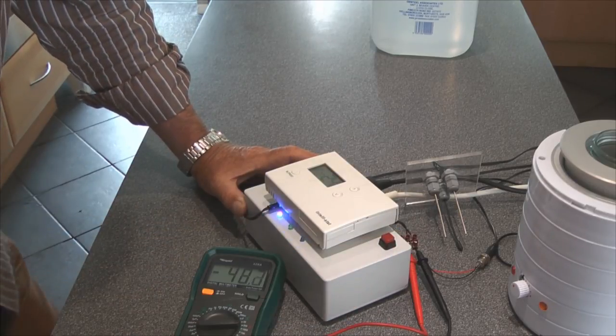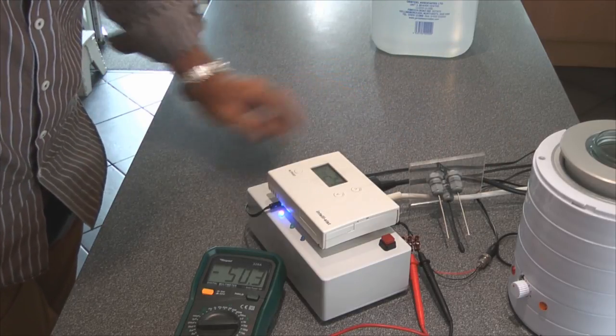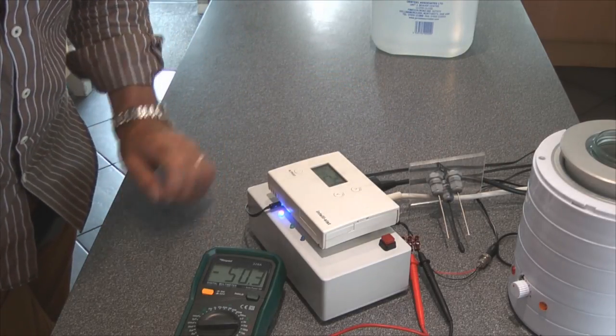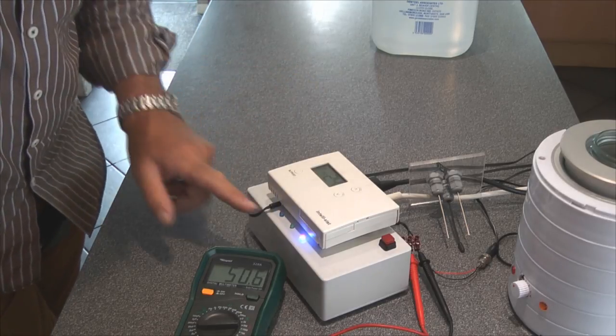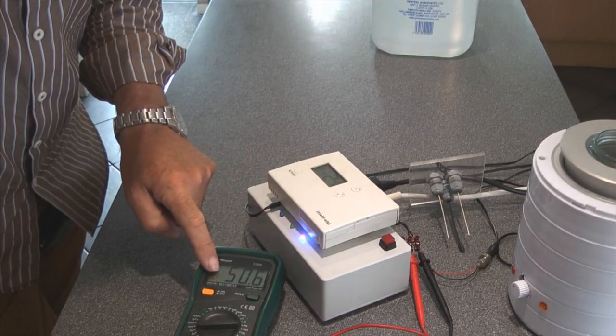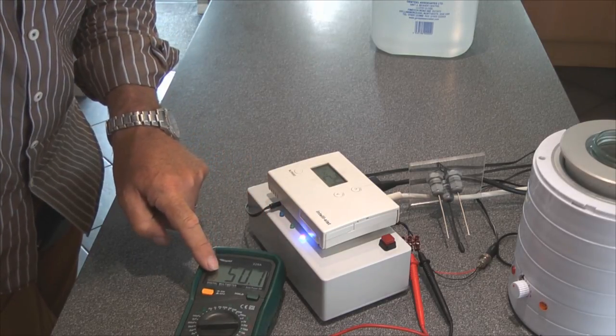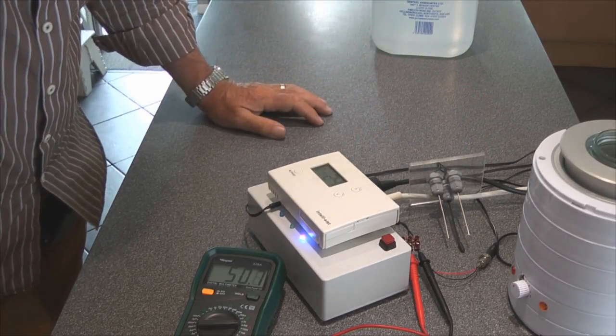When we turn it on there's 50 volts difference between those two electrodes and at the moment it's showing minus. After about 40 seconds it's changed over the other way, so now it's reading plus 50 volts as opposed to minus 50 volts, and the anode and cathode have swapped over.